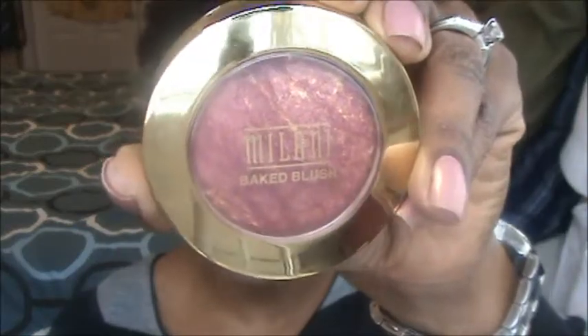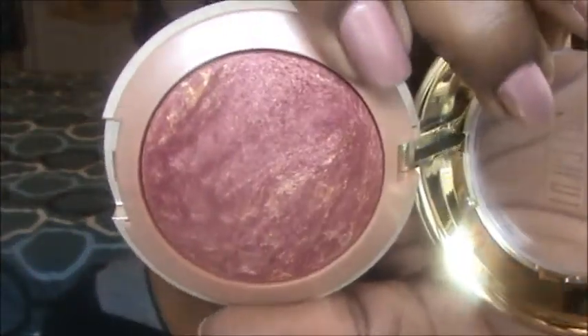For blush, I'm using Milani's Red Vino — a baked blush that's really pretty. I'm taking an angled brush, tapping it in, and brushing it up towards the temples. Just a soft flush is all you need.